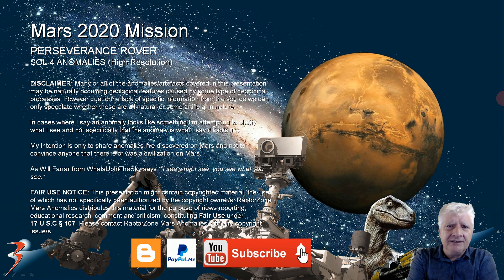That concludes this one folks. Thank you for watching — I hope you liked it. If you did, please give it a huge thumbs up and share it with your like-minded friends. As always, let's have a chat down in the comments below. I'd love to hear what you think of these. I'll be keeping a close eye on the HiRISE catalog as well as the Perseverance Rover catalog. Take care everybody — I'll see you in the next video. Cheers for now.